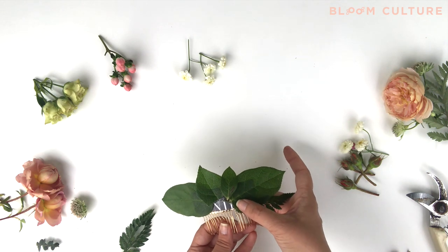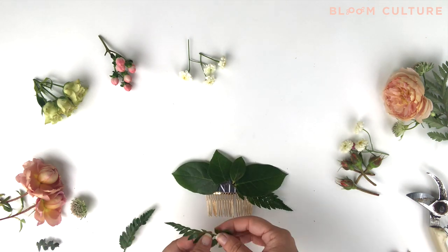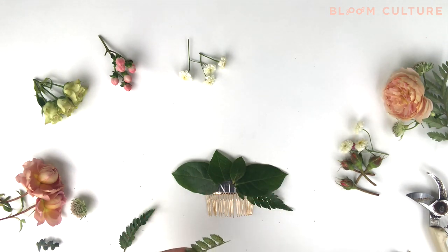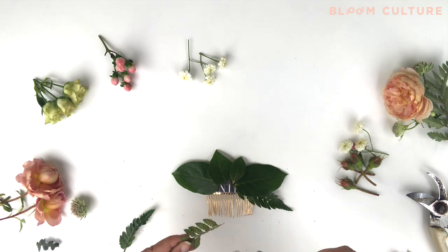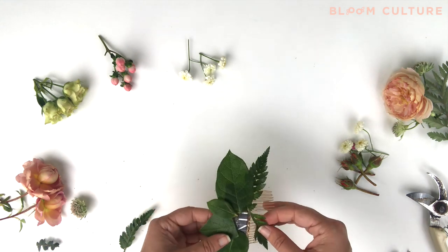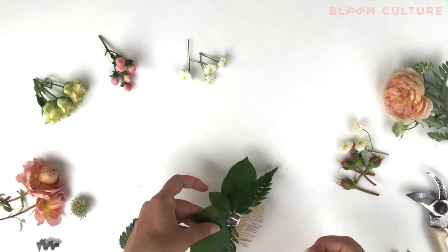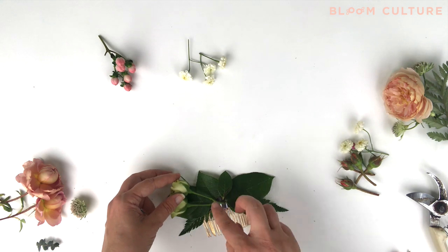I also try to cover up the base of my floral comb where the backing meets the paddle wire that we wired it to. This way there are no hard edges and you can cover up all of your mechanics. You also want to make sure that your backing is completely covered, but we have a lot of flowers to place that can cover that up.